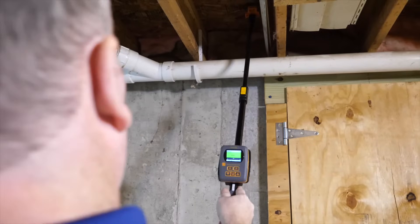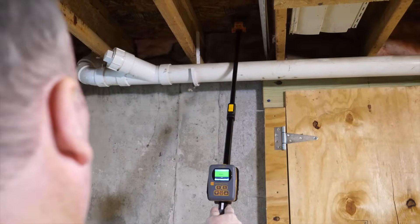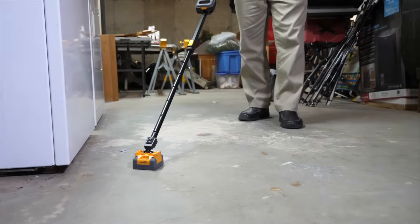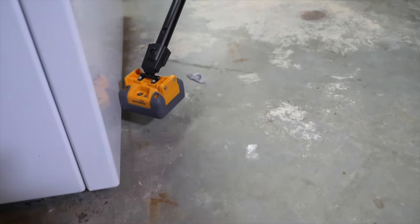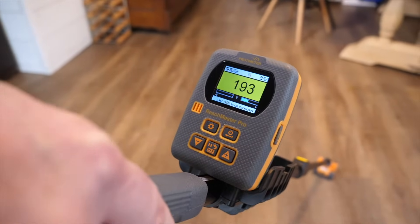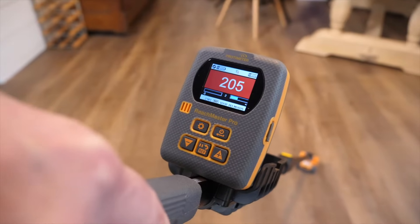The Reachmaster Pro uses new non-invasive moisture measurement technology to detect moisture levels in materials. Depending on the material and the sensitivity setting, it's possible to find increased levels of moisture up to an incredible 5 inches or 120 millimeters below the surface.